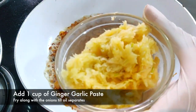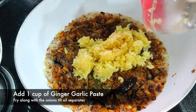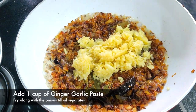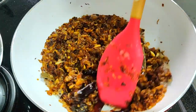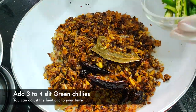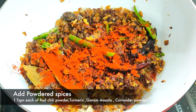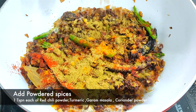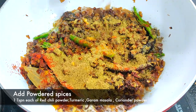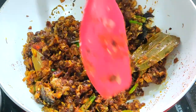Now it's time to add ginger and garlic paste. I have taken one cup of ginger and garlic paste and we'll sauté it for around 10 to 15 minutes. Then I'm adding three to four slit green chilies along with powdered spices: one tablespoon each of red chili powder, turmeric, garam masala, and coriander powder. We'll sauté it for another 10 to 15 seconds.